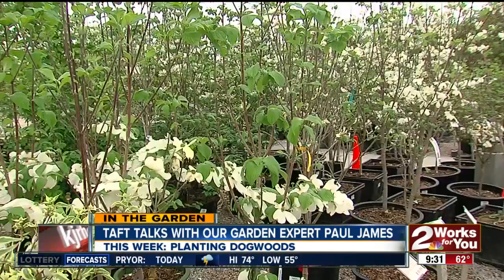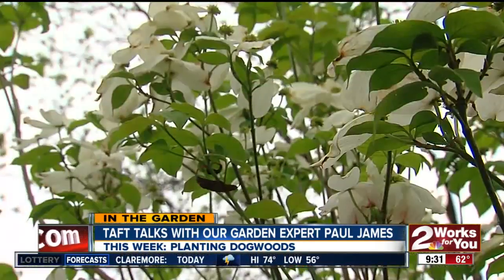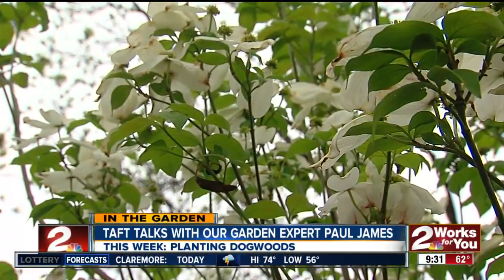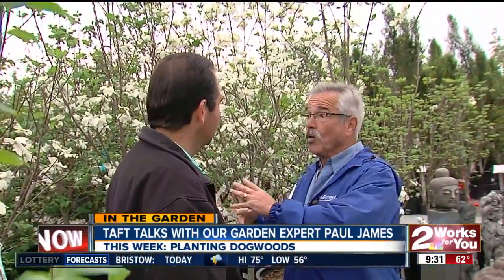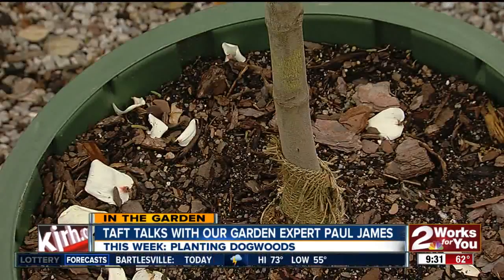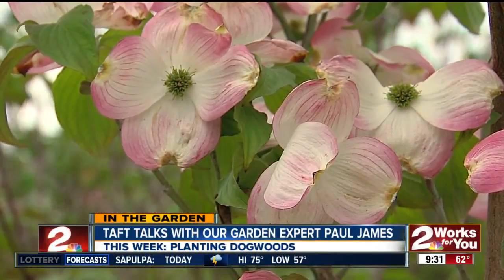What are the typical heights? In a yard with a big pecan tree these would fit perfectly — are we talking 20, 25 feet at the tops? Some varieties, yes. There are also shrub forms and more dwarf forms, so there's a lot of different ones to choose from. There's single trunk, multi-trunk, white flower, pink flower — all kinds of choices.